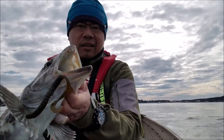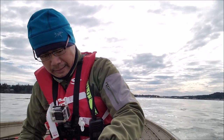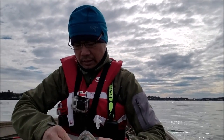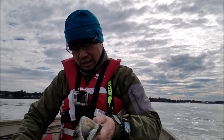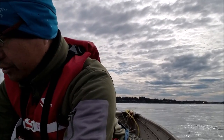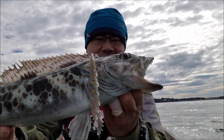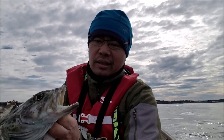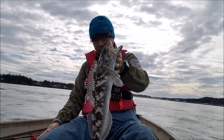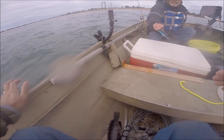Look at those teeth. This is something you don't want to lip. I think he's well under 22 inches — that's the minimum size here in Oregon. Carefully take him off. He's about 20 inches. So close. Isn't that an awesome fish? The mottled pattern, big old teeth. I'm going to let this puppy go. Bye-bye buddy, going to miss you.